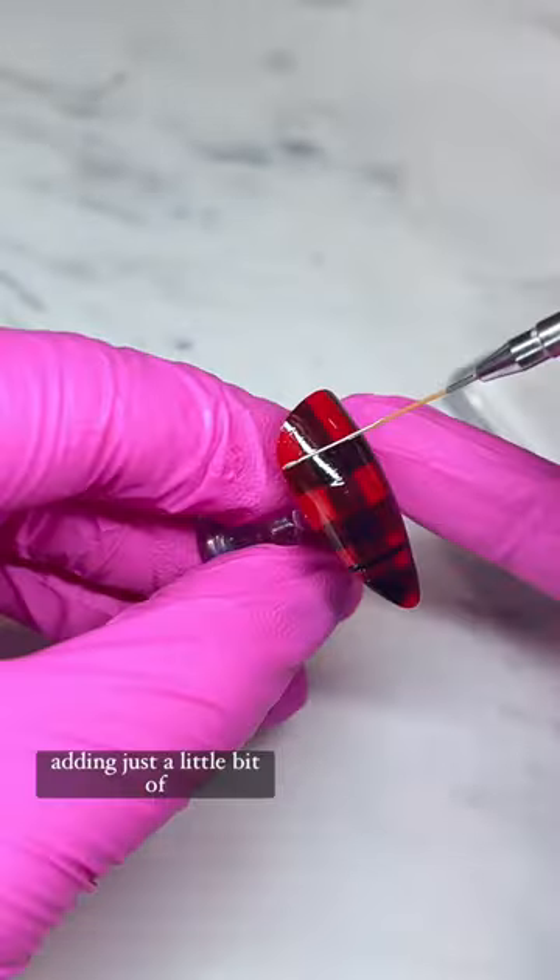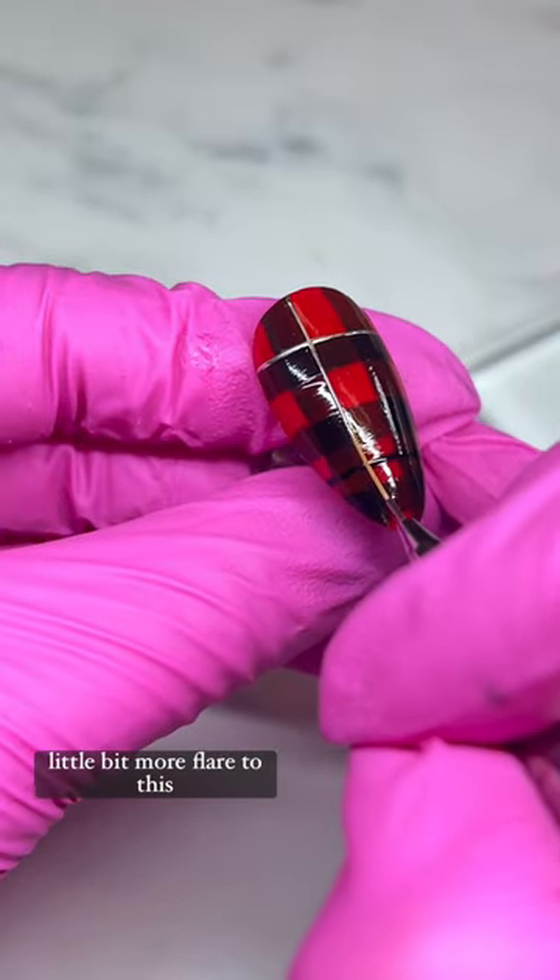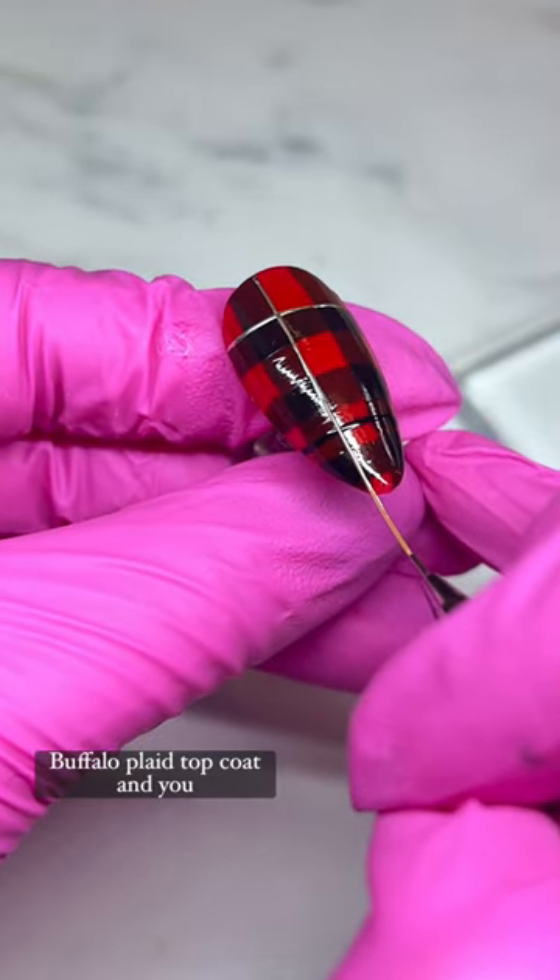Then I'm going in with my metallic gold gel paint, adding just a little bit of details to add a little bit more flair to this buffalo plaid. Top coat — look how beautiful it turns out!